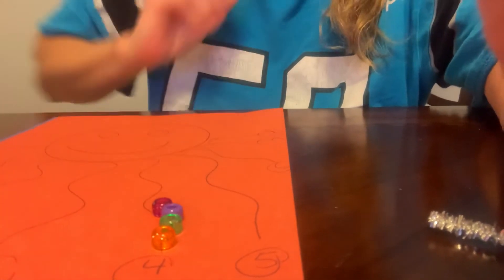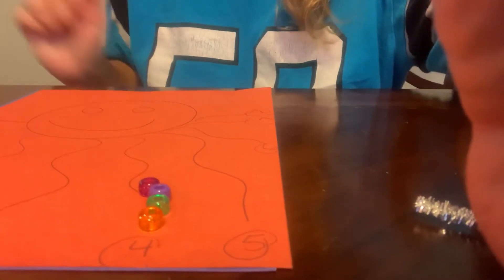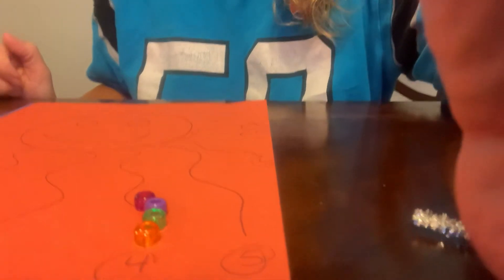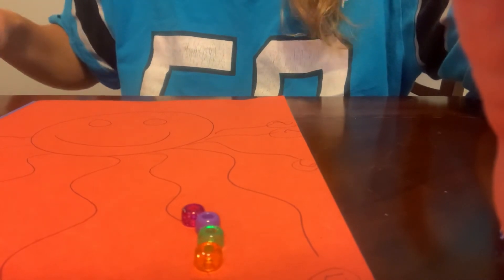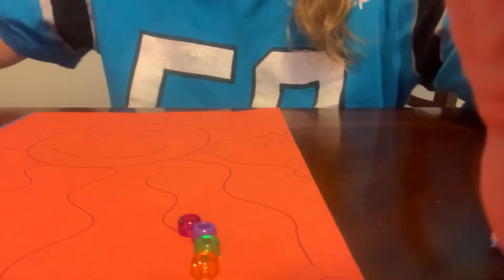And this is a great way to practice again: fine motor skills, counting, and number recognition. So go ahead and make your octopus, write the numbers, and have fun counting. Bye-bye.